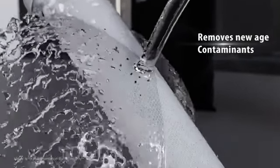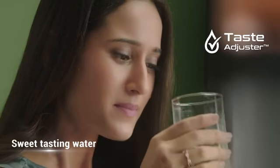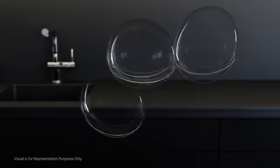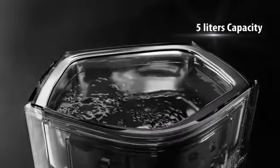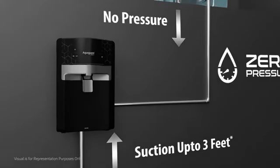The advanced taste adjuster allows you to get sweet-tasting water even when the water source changes from piped water to tanker water. In addition, its large storage capacity of 5 liters ensures that you have healthy drinking water available at all times. Its advanced pump has suction capability and works even at zero pressure.